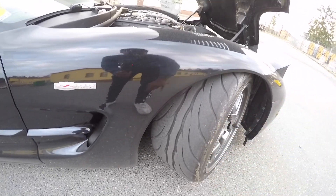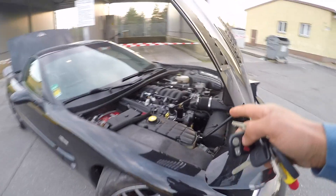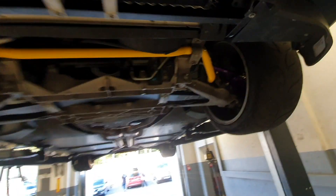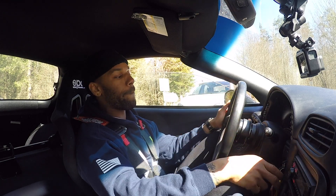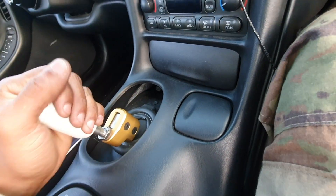Moving on to suspension: it's on DRM revalve shocks, Johnny O'Connell sway bars, poly control arm bushings all around. It has a street-track alignment — negative three degrees camber in the front, negative 2.2 degrees camber in the rear, with zero toe all around, though I think there's a little bit of toe out in the rear.